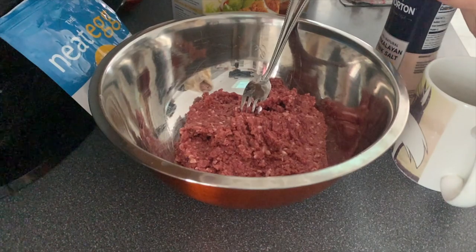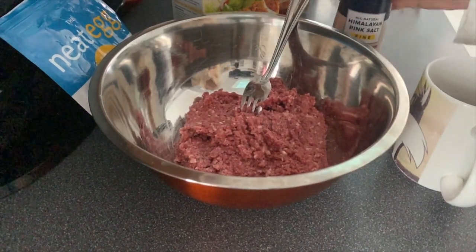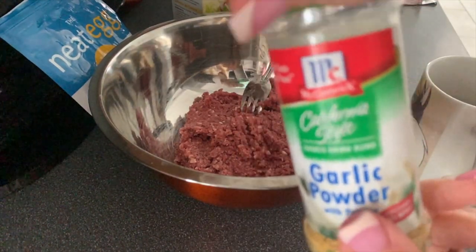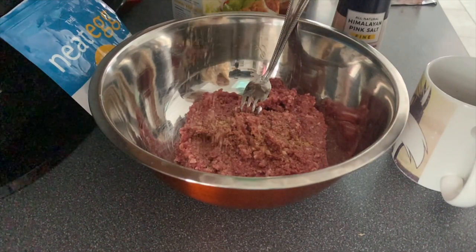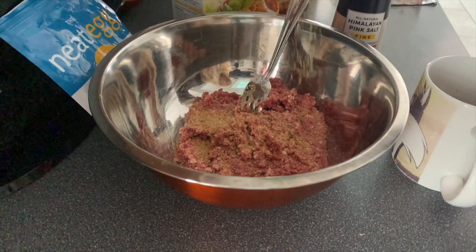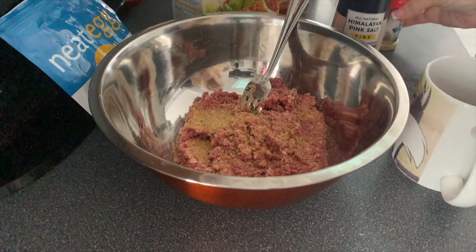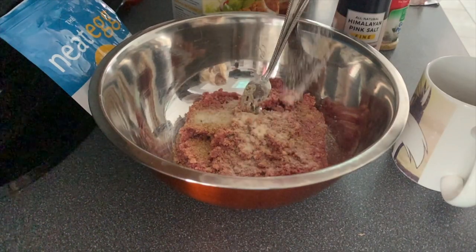Then we're going to add our seasonings. I really didn't measure for this recipe because I want you to be able to do it to your own liking, but I'll tell you what I put in. I used pink Himalayan salt, California style garlic powder coarse ground with parsley — we really like garlic so there's a considerable amount — and then McCormick onion powder.